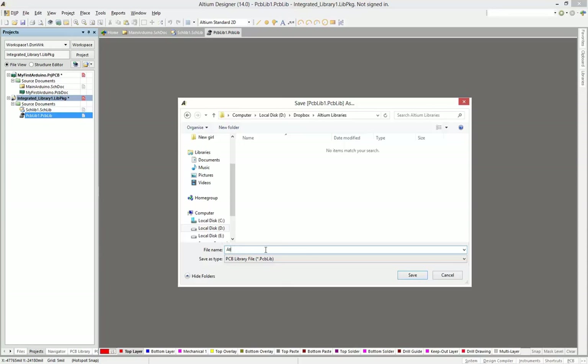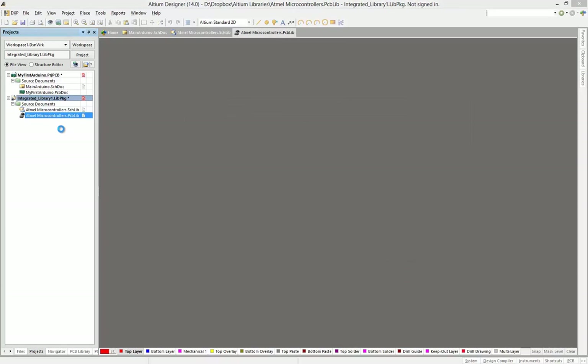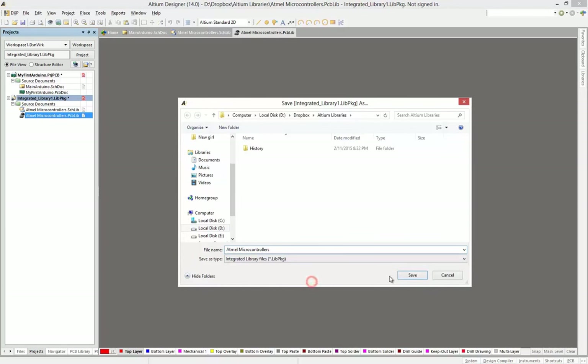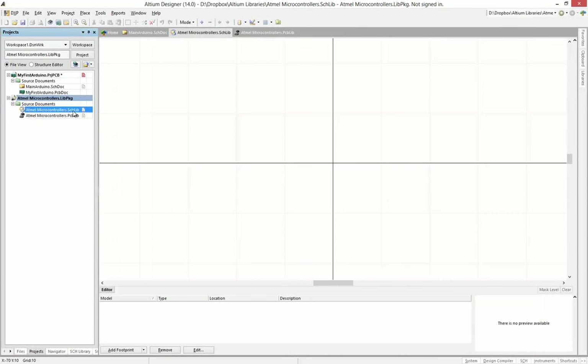Create the library and add more microcontrollers. In one library you can store more than one microcontroller. Click Save. You can copy and paste or just select and delete the extension. Now we just need to save the integrated library. You can see all of them are more or less the same name, just to keep everything consistent.